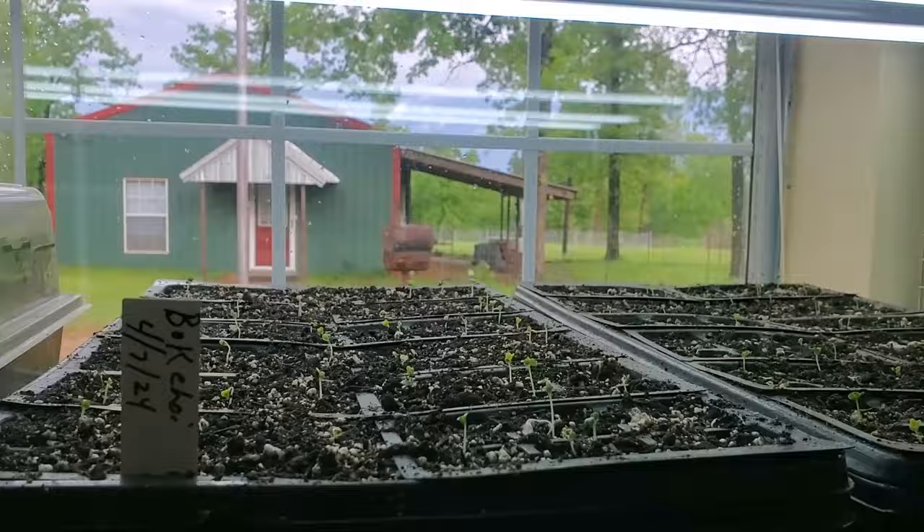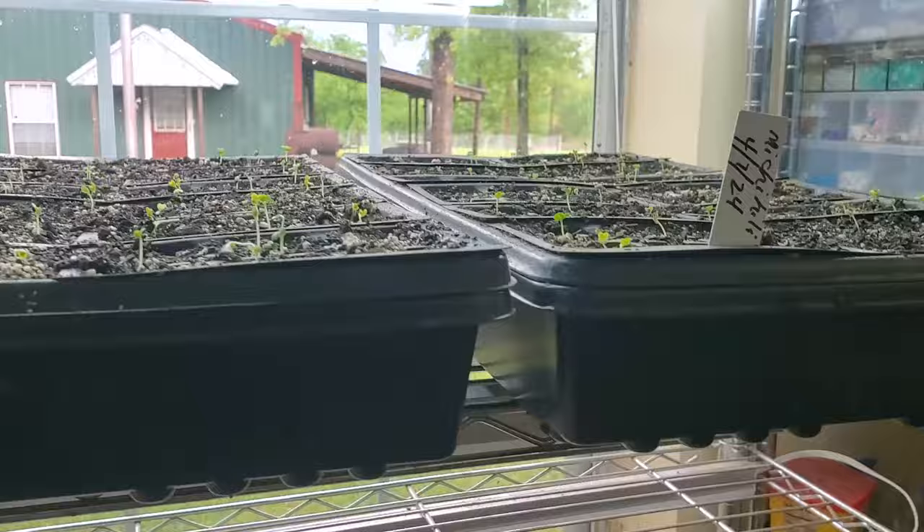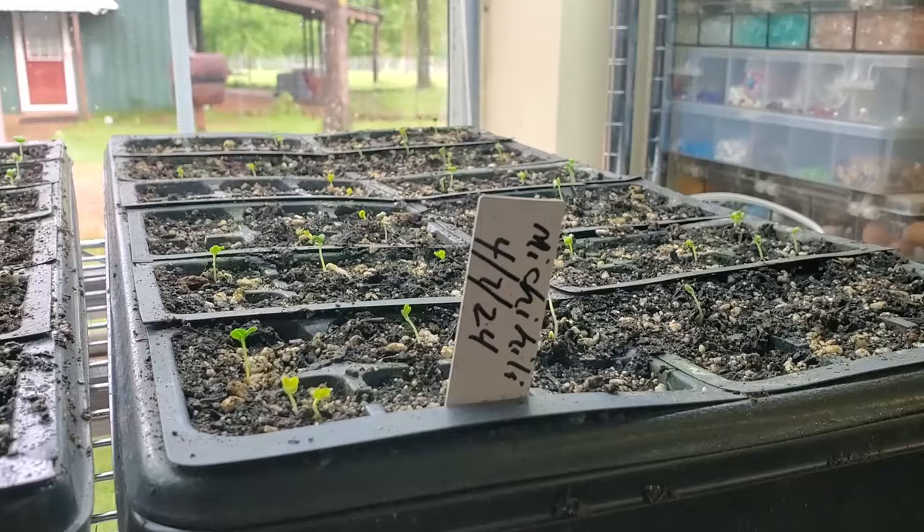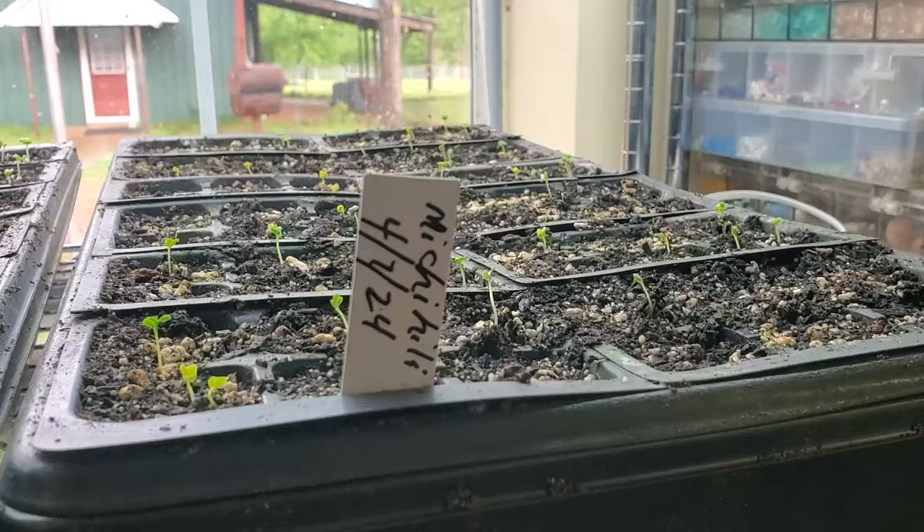Being we're going to talk about growing your own food today, first you're going to have to start out with some plants. Now these are mighty small but this is the way it starts out. This is my next batch of bok choy and michihili cabbage. Most of you that's been around a while know I rave about the flavor of the michihili, but it takes a lot to keep it going this time of year.